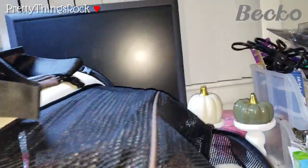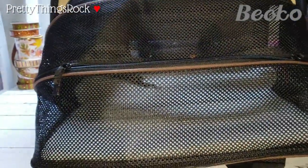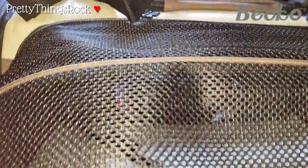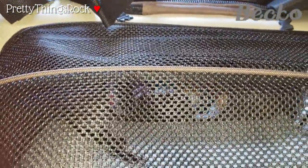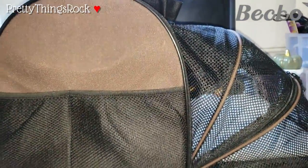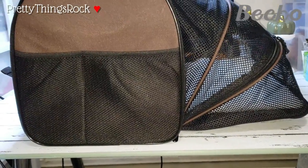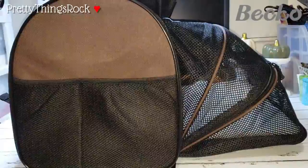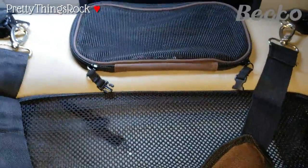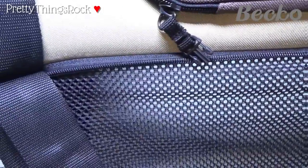It goes all the way down and completely lays flat — look at that! That is so awesome, I absolutely love this. Let me turn it to show you the profile view of the item — look at all that room they get. I love it because it's almost like having two carriers in one. I believe they do offer different colors.